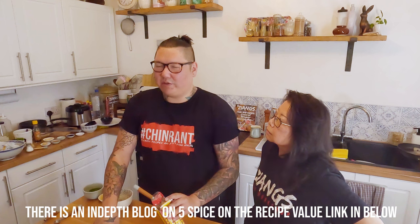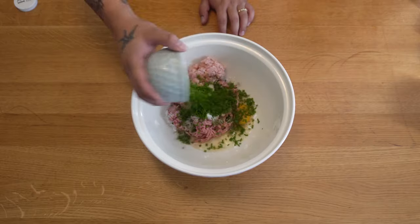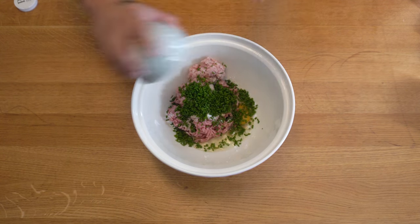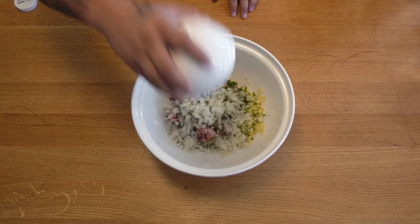Five spice can be a blend of five to six main ingredients, but there are actually around 13 different ingredients that could be used. This 13 spice blend uses all of them in different quantities and is much more mellow. Also add half a teaspoon of white pepper, 20 grams of chives — Chinese chives are better but regular chives work — 20 grams of finely chopped fresh ginger, 100 grams of finely chopped water chestnuts for texture, and a teaspoon of sugar.